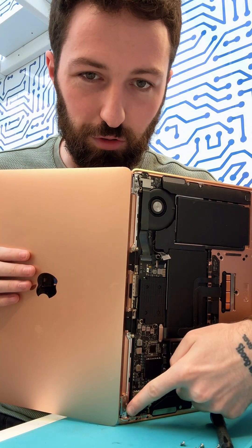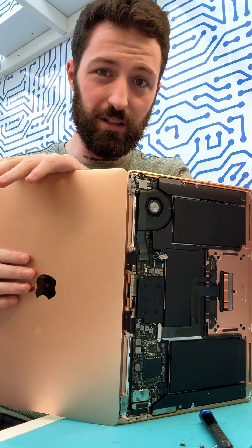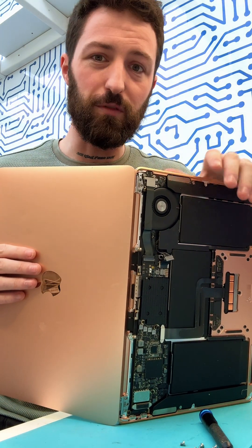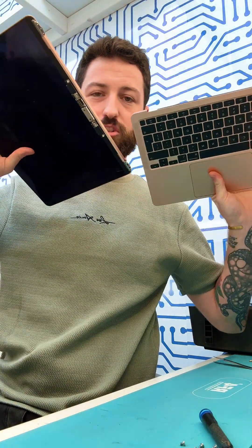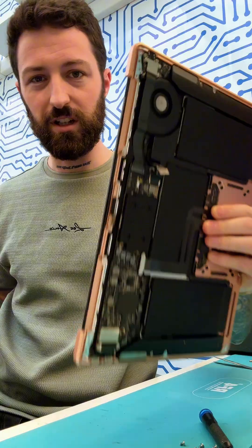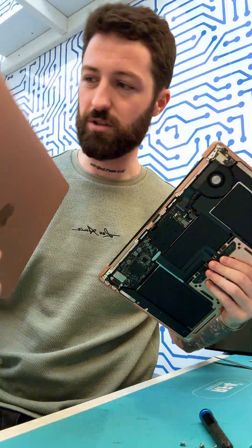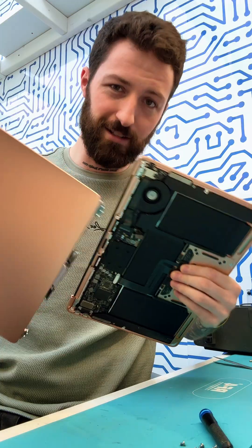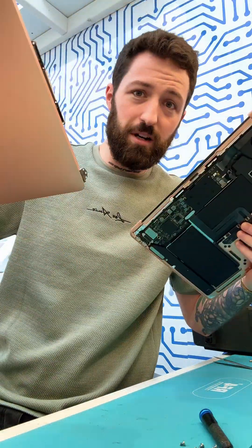Once you get all those screws removed — three from each side, from the two hinges — the screen is completely detached from the frame of the MacBook itself. At this point you should be able to just wiggle and separate. There's the broken screen, and there's the working MacBook body that we're obviously going to be keeping. Put the broken screen to the side, get the new screen, and let's put it back together.